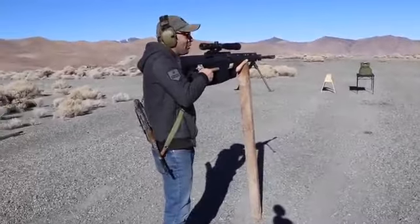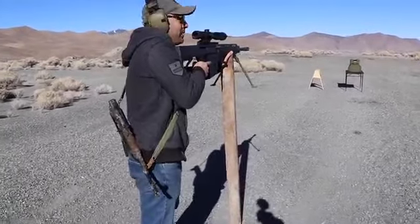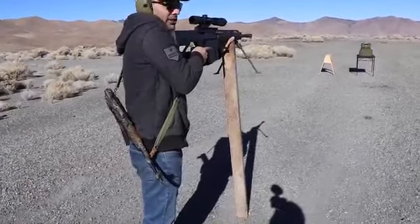This is my monopod — a 2x4. I really don't have the energy to hold this beast right now, so this is what we are going to do.